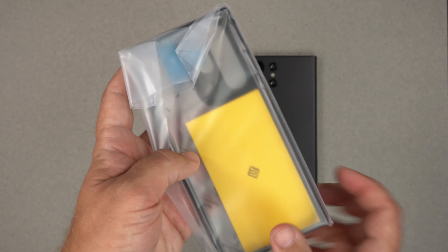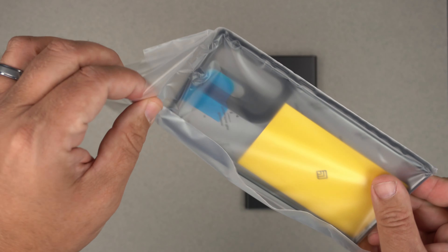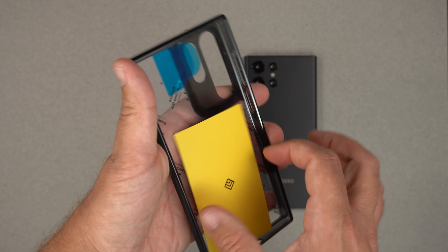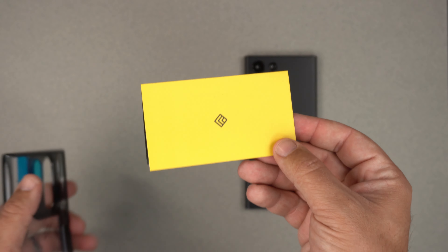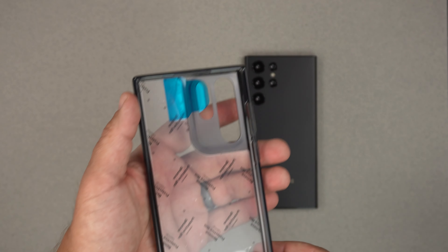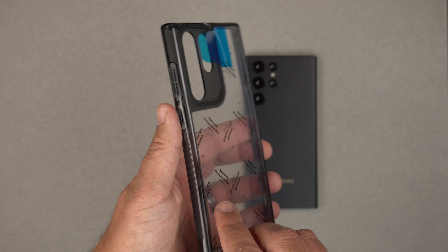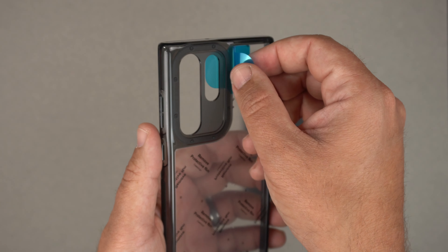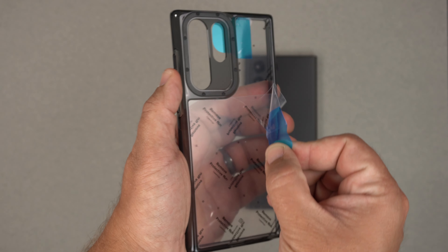So let's go ahead and pull the tab up and pull the case out. As far as the packaging goes, we do have this clear plastic wrapping in here, and on the interior we do have the welcome to the club card. But as far as the packaging goes, that's it. And here is the case — there is an A and B film that you do want to remove, so let's unpeel that off real quick.